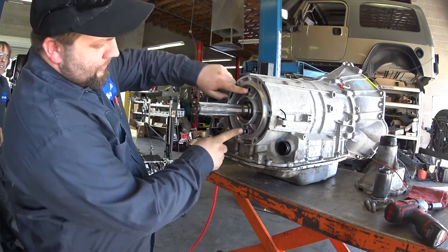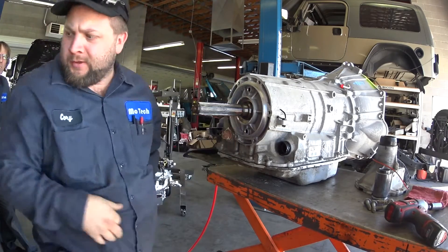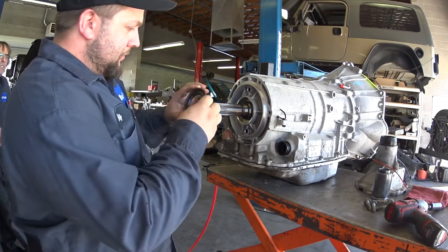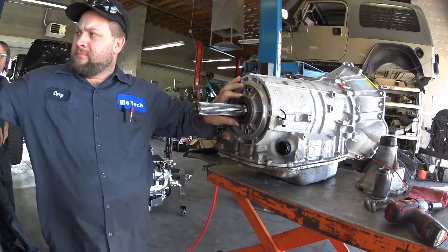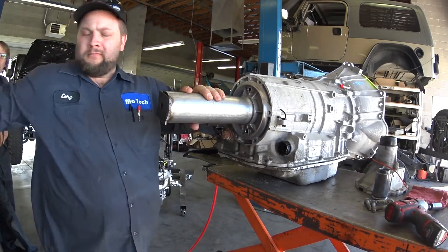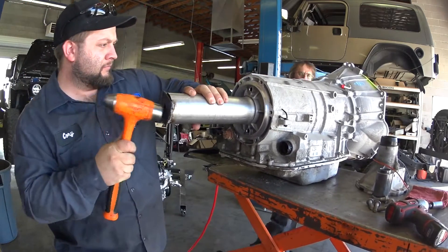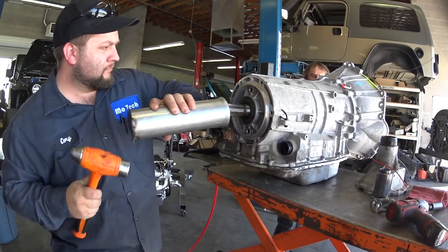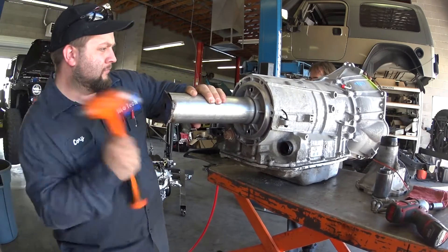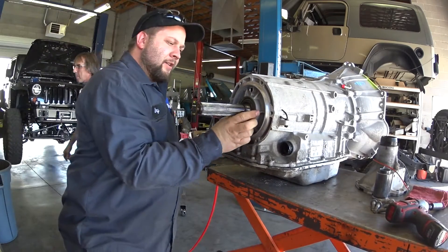Now you'll notice we have three open areas: the two plugs and where the seal is going to ride. On a four-wheel drive there's a seal here, so you replace it with a four-wheel drive output shaft seal. Use a makeshift installer out of an exhaust pipe. Make sure it's completely flush and that solves that issue.